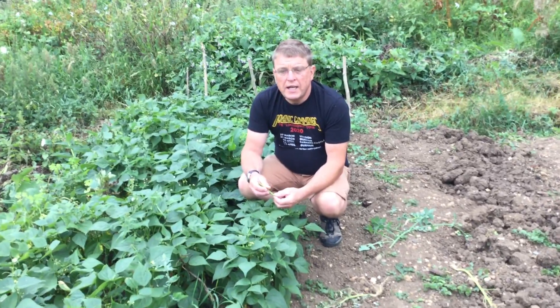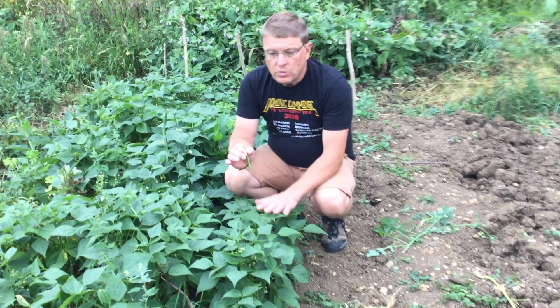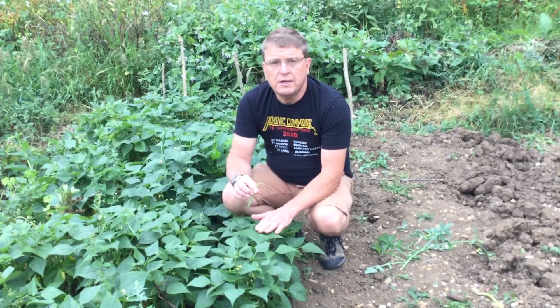Hello, welcome to Grow Joe for today. Today I'm going to talk about French Beans. When you're buying seeds, make sure you get dwarf French Beans.